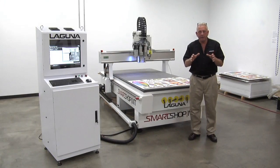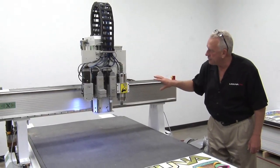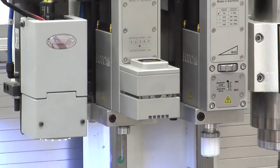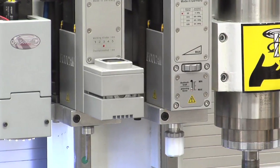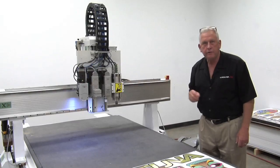The machine we're featuring here is the Laguna Smart Shop MT series. MT stands for multi-tool or multiple tool and it really reflects the most flexible machine designs that we have. If you notice the tool plate on this particular machine configuration, we have four separate heads on them: one is the Laguna vision system, one is an oscillating knife system, one is a tangential knife system, and one is a standard router head.